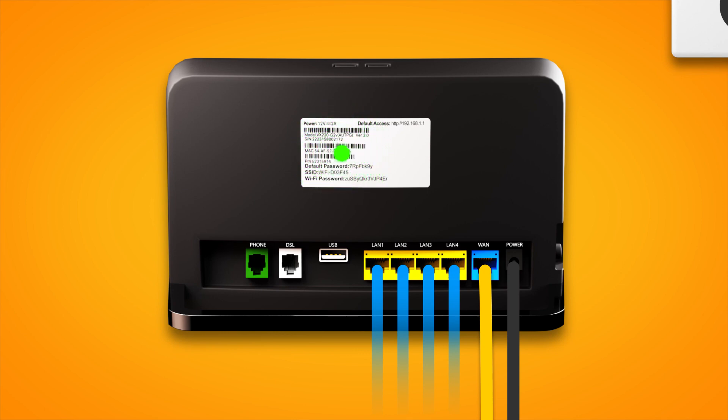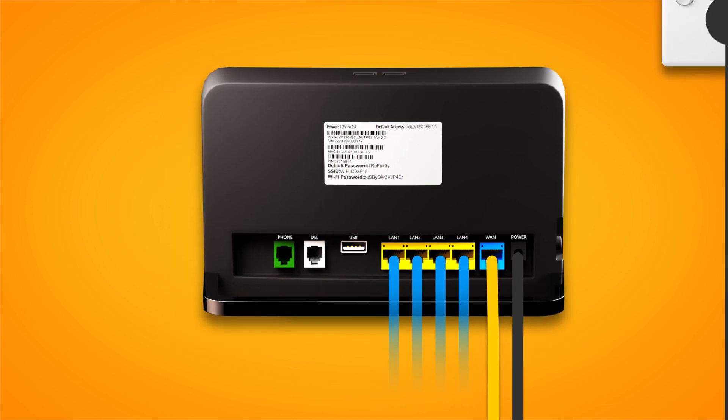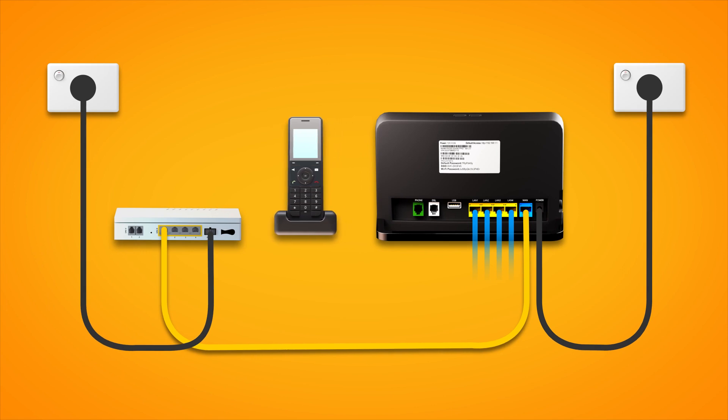You'll find the Wi-Fi name and password on your modem's barcode sticker. Finally, if you have an NBN phone line that you'd like to use, plug a handset into the UNI-V1 port on your NBN connection box. That's all there is to it.